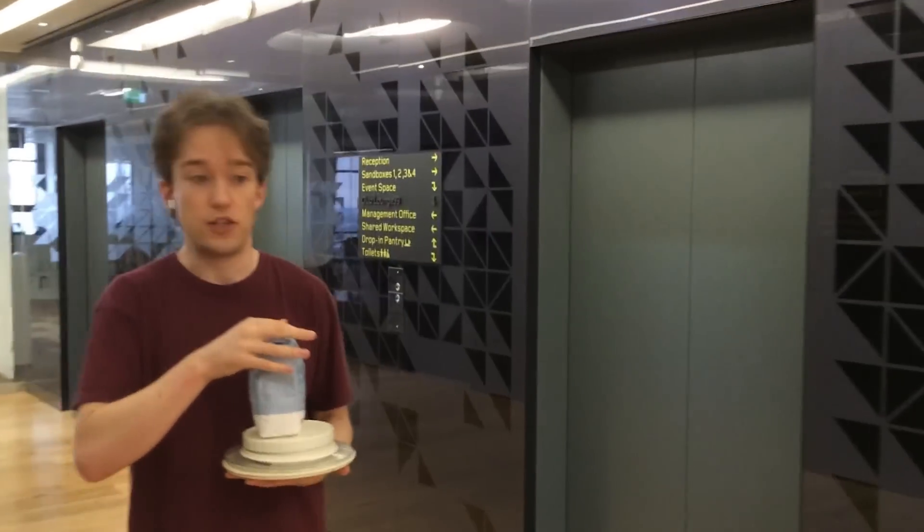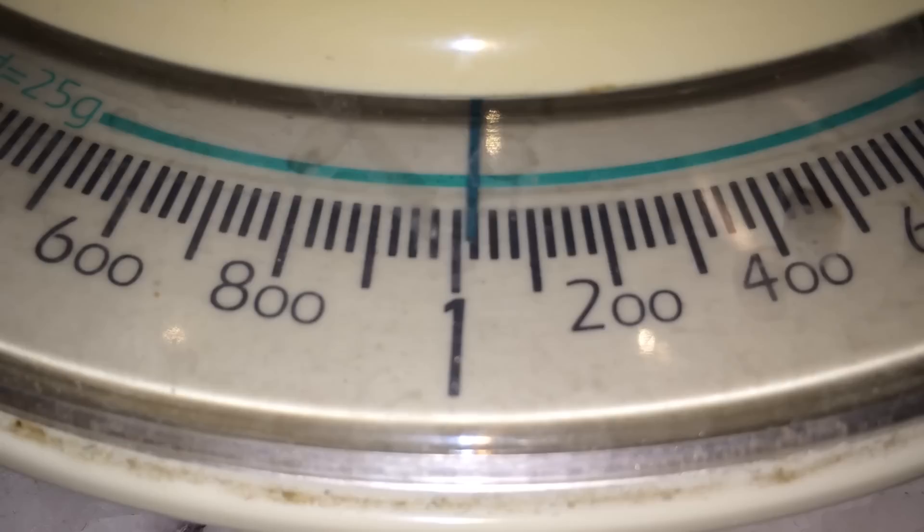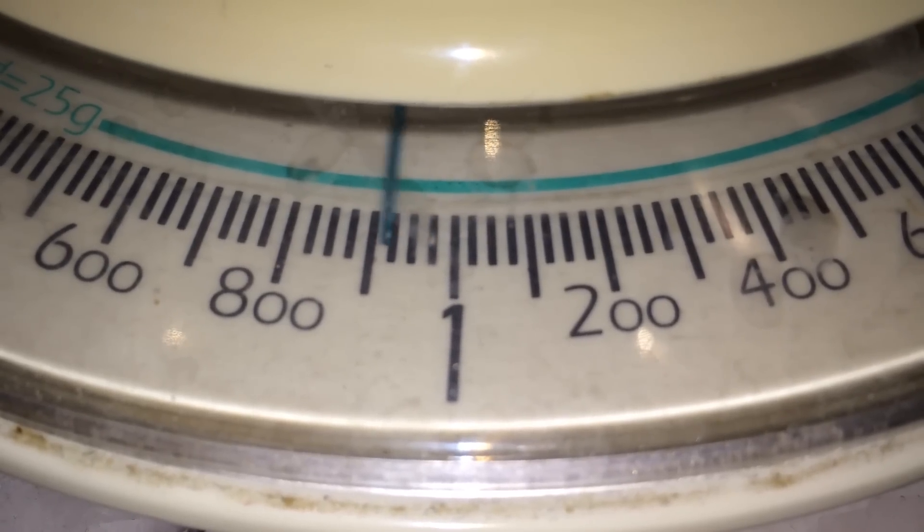Now, if you're in freefall, you don't have that force pushing back on you, so you experience zero G. And if you're in a lift that is accelerating downwards, the force from the acceleration works against the normal force, and you get lighter. So in this fast lift, as it accelerates down, this one kilogram of sugar appears to be about 920 grams.